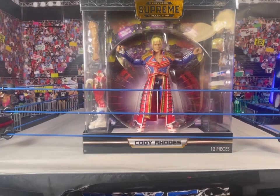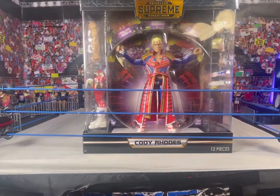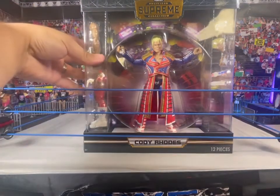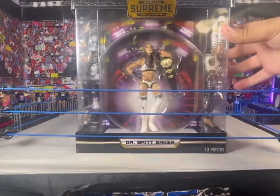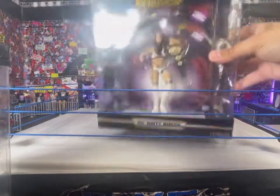What's up everyone? We are here doing the Unrivaled Supreme Collection Cody Rhodes Unboxing and Review, and the Dr. Britt Baker Unboxing and Review. We're going to go over the Cody Rhodes first, and then we'll look at the Dr. Britt Baker.